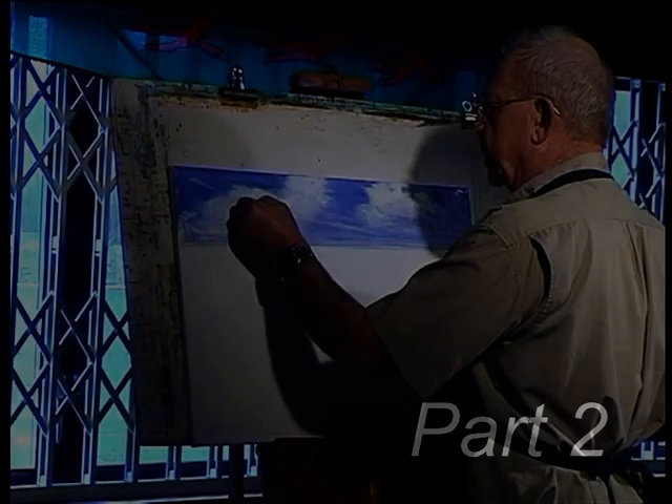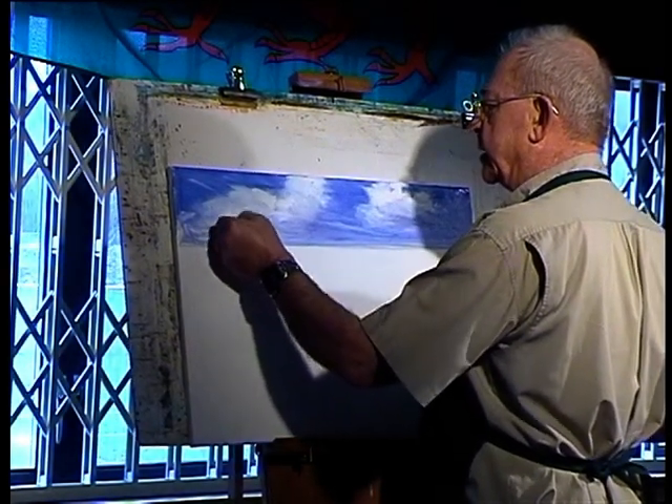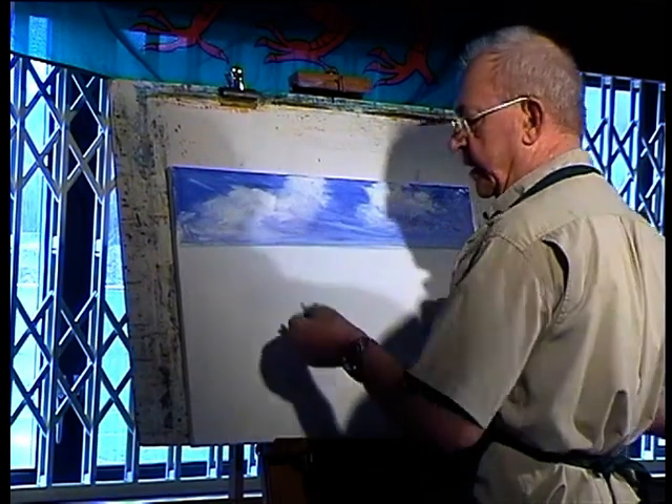Here's a blade — I'll cut these out. I just want to get any excess paint off here. It doesn't look as though I'm doing it, but it is taking a bit off.